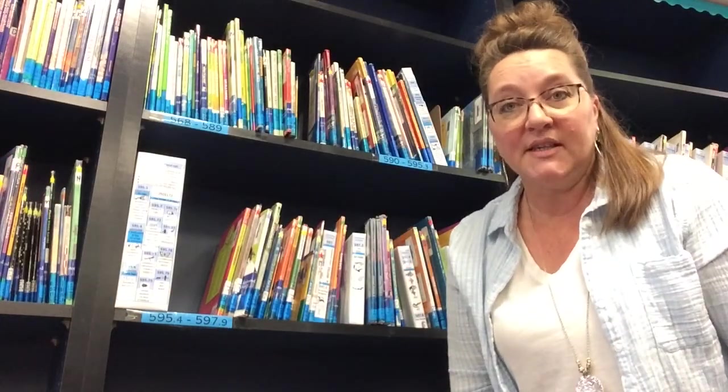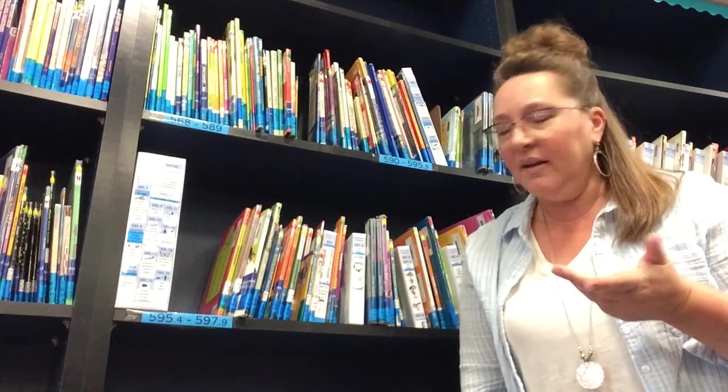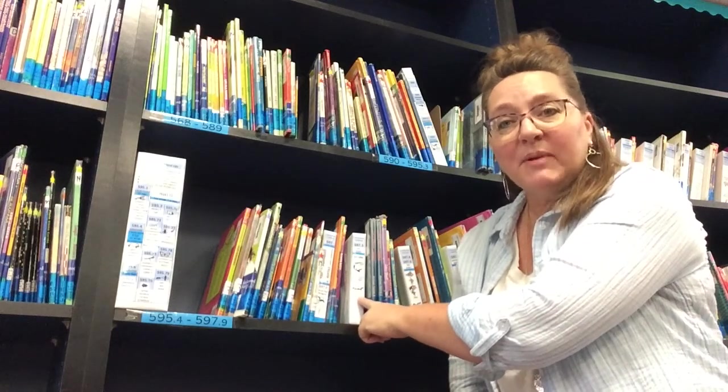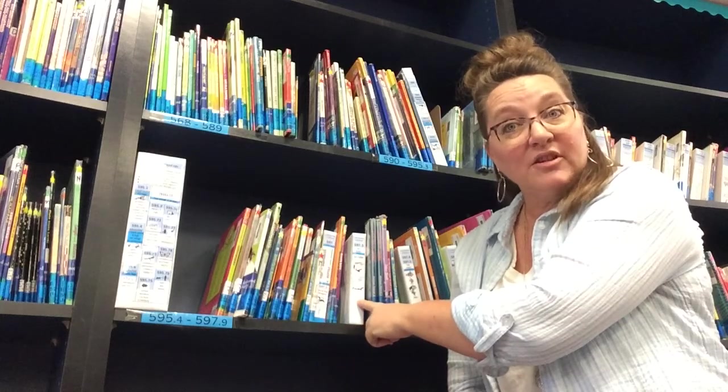Let's practice using our stick again. I've moved over to the non-fiction area of our library and I'm on a shelf that's really, really popular. This is the shelf that has shark books on it. How do I know there are shark books on this shelf? Because there is a white box right here that has pictures of sharks on it, so that lets me know right away — hey, this is the shark section.